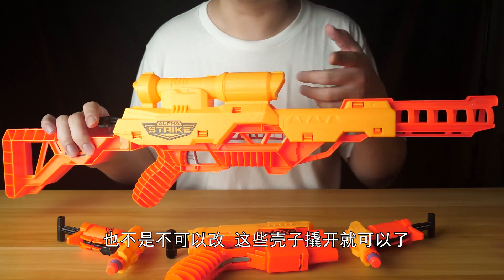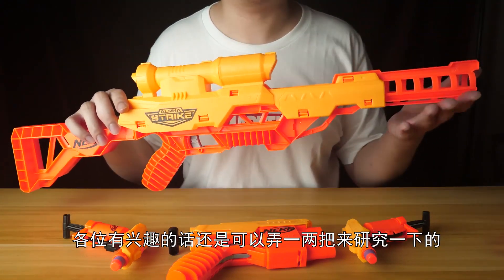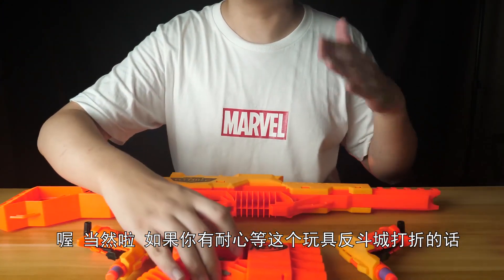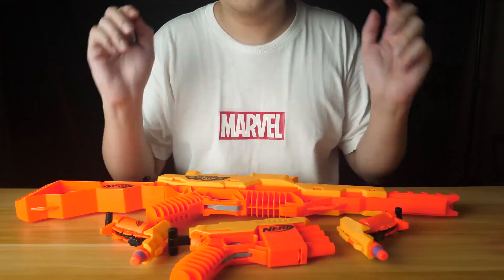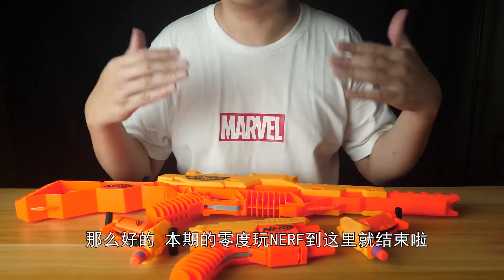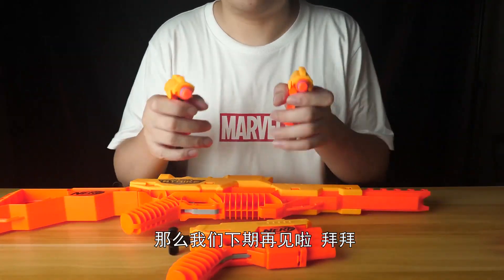至于这些发射器的改装方面也不是不可以改，这壳子撬开就可以了，各位有兴趣的话还是可以弄一两把来研究一下。当然，如果你有耐心等玩具反斗城打折的话，这样一套入其实也不算很亏。好的，本期的凌度玩的福到这里就结束了，如果你喜欢这期视频的话帮我点个赞，谢谢，我们下期再见，拜拜。